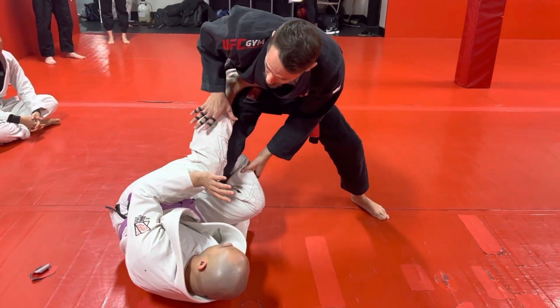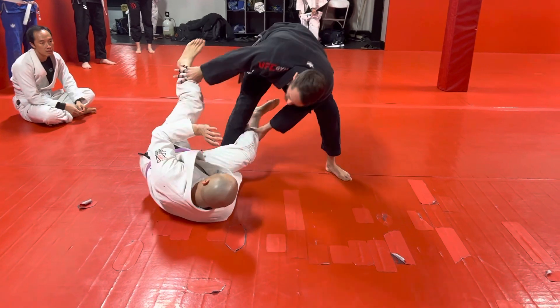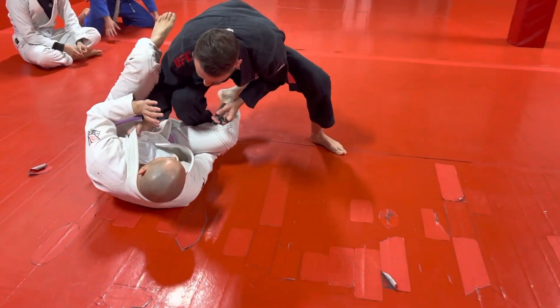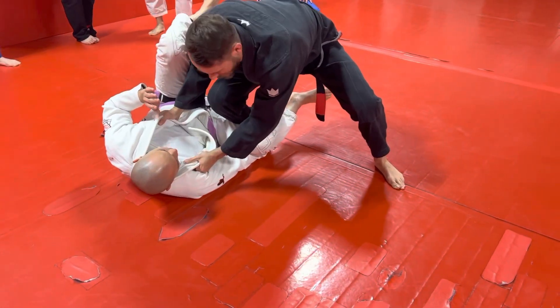First thing I want to do is clear the leg, so I'm going to put my butt back and straighten my leg as I push down on both legs. That's going to clear the legs. I come in with my arm inside his leg and I grab lapel control. In no-gi, we would just cup the head. So I grab lapel control on both.